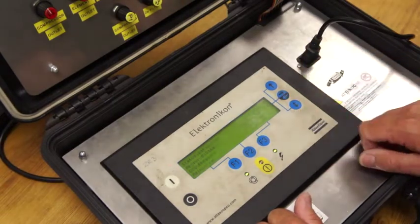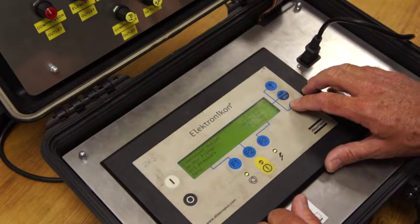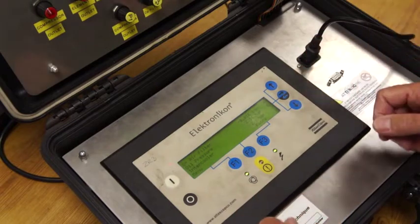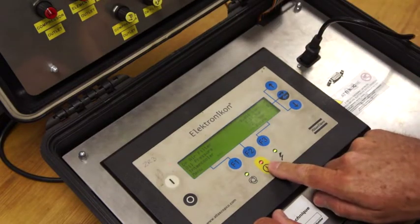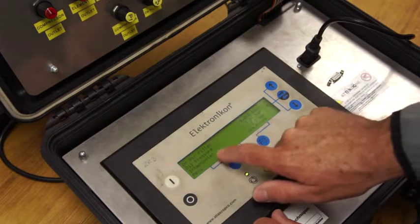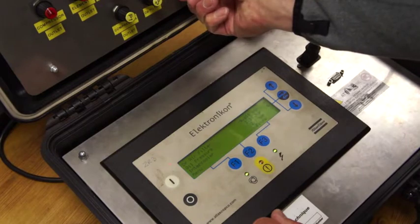We're going to go into measured data and come down to oil pressure so you can see this clearly. Now I'm going to turn the oil pressure down. You can see it's actually tripped — the red light comes on and you get the flashing asterisks. I'm going to take that oil pressure back up so when we start it back up it's OK.